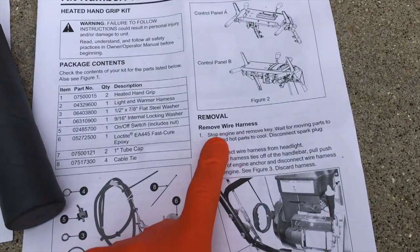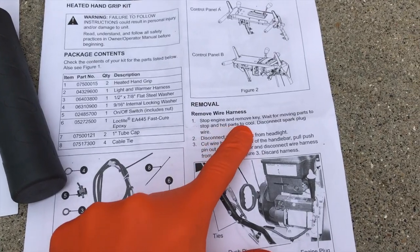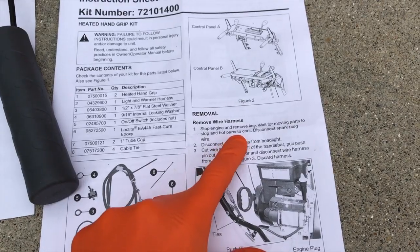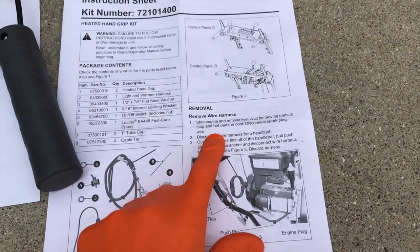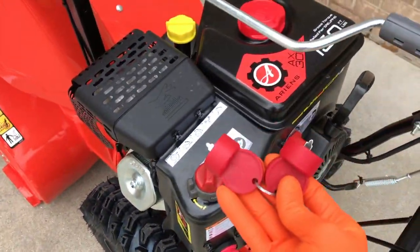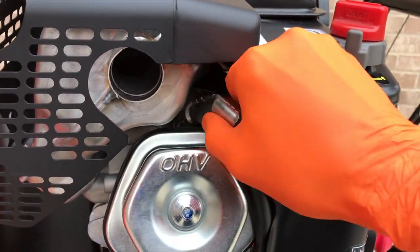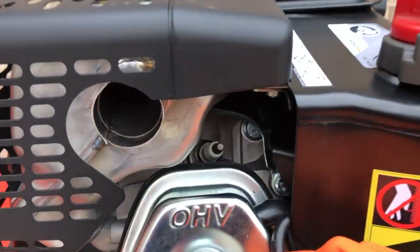We're going to jump right into the removal step: remove wire harness, stop engine and remove key, wait for moving parts to stop and hot parts to cool. Disconnect spark plug wire — notice how it does not say disconnect the entire plug, just the wire. Come up to the snow blower, key is out, set that aside, and on the side is your spark plug wire connection — carefully pull that out. Inside there is your spark plug.